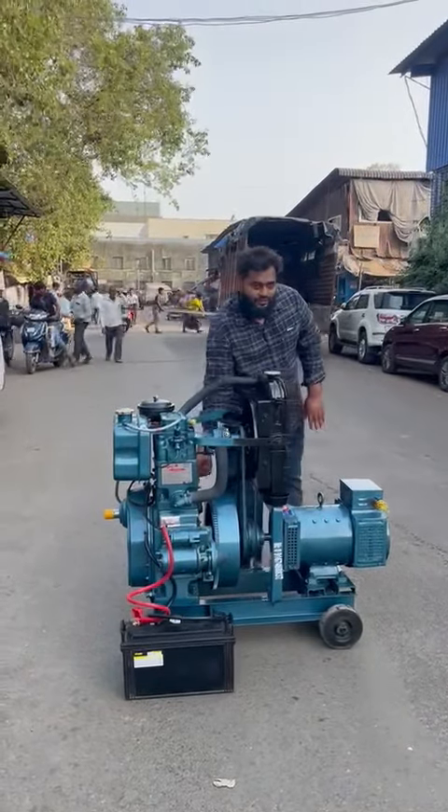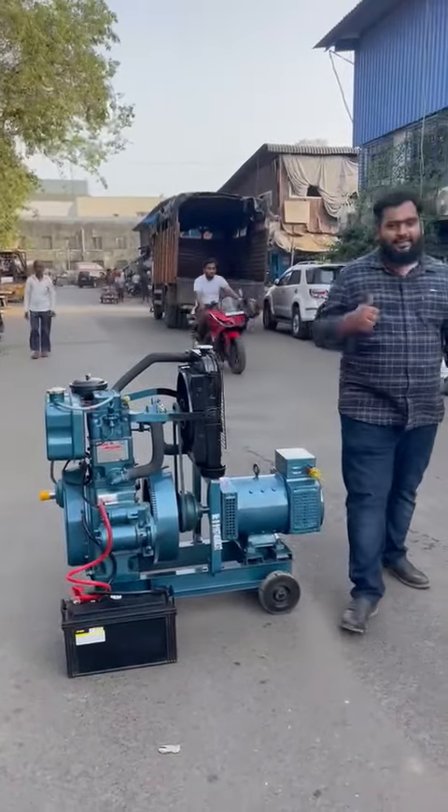So this is a three phase trolley mounted, noise version diesel generator.